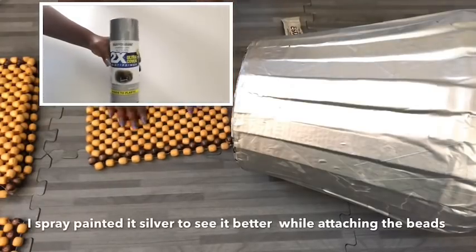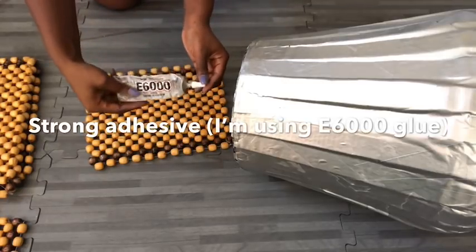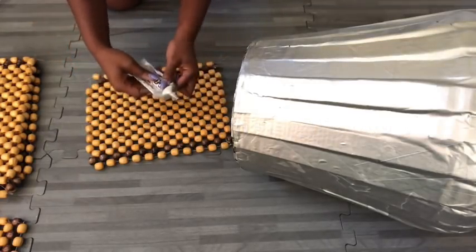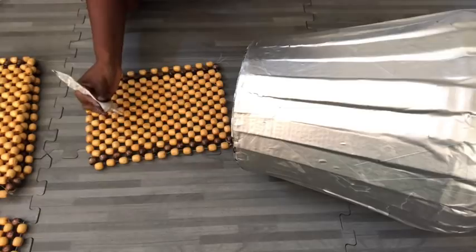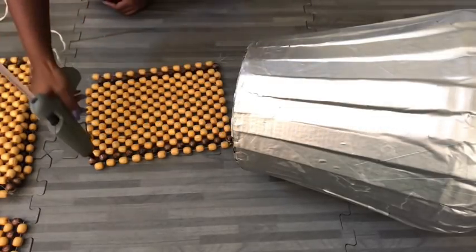I'm going to take it out and spray paint it silver to make it easy for me to see the surface that I'll be working on. To easily attach the beads, I'm going to be using a strong adhesive - specifically E6000 glue and a hot glue gun.